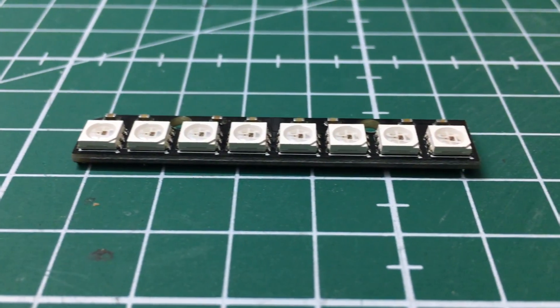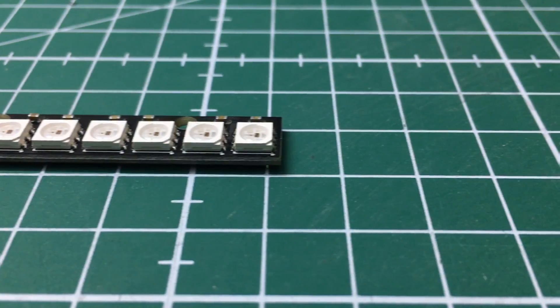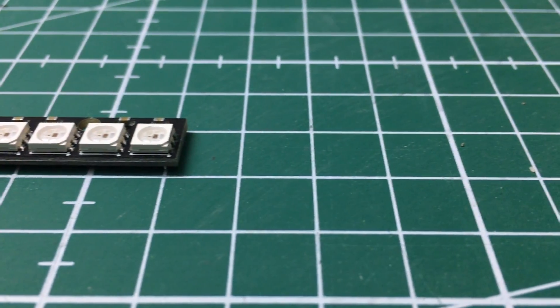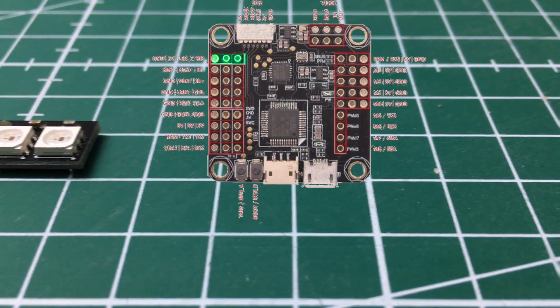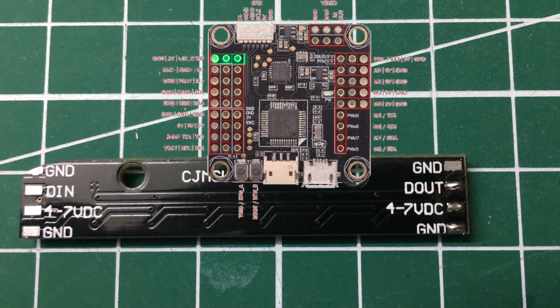It's a WS2812 LED bar, totally controllable within iNav, Betaflight, CleanFlight, and whatsoever. It has solder ring pads on the back, so you can connect it to your iNav.